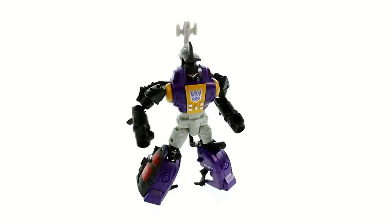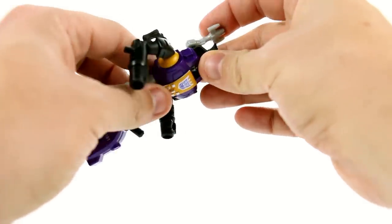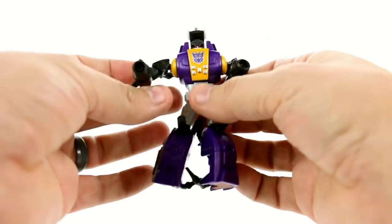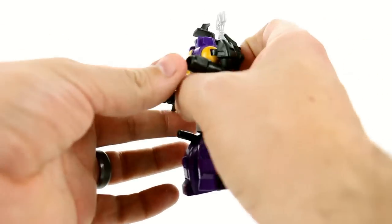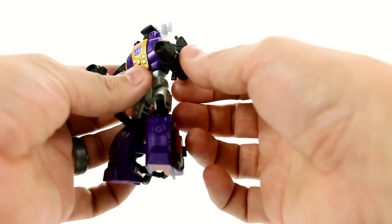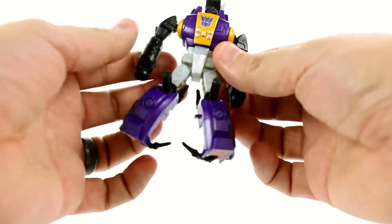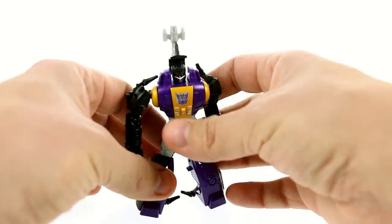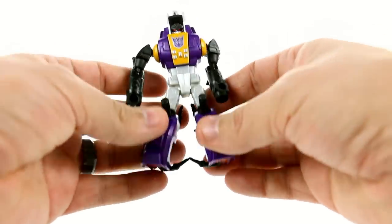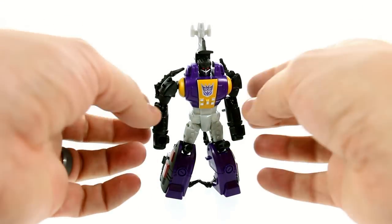This guy just absolutely nails the look for Bombshell — everything from his mouth to the way that his little piece in the back comes around. It looks great. Now people were talking about the gun aspect because when you look at the front, he's got what look like gun barrels right here. To be totally honest, I can't imagine what else they would be used for. So is it possible? Yeah, absolutely. I just don't know if they decided not to include that in the instructions. You've got these little pieces right down here that could be used as handles, but I can't show you that because I don't actually know what it's supposed to look like.